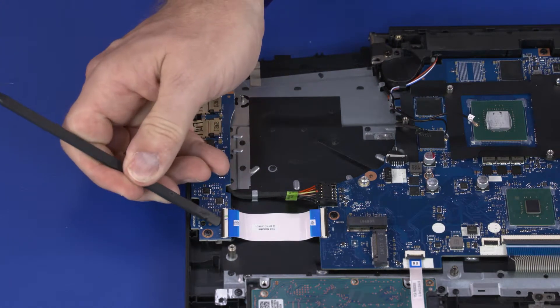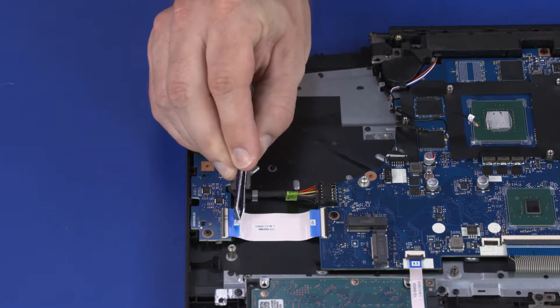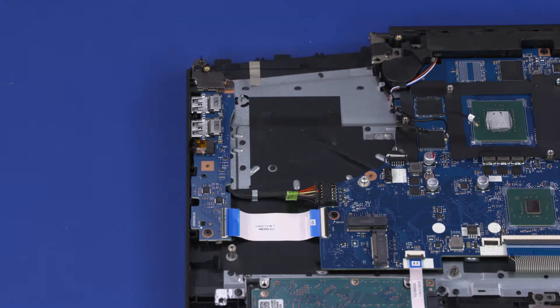Removal. Using minimal force, lift the locking bar up on the I.O. board ZIF connector and disconnect the I.O. board ribbon cable from the I.O. board. Remove the two 3.5 mm P1 Phillips-head screws that secure the I.O. board and DCN bracket to the top cover.